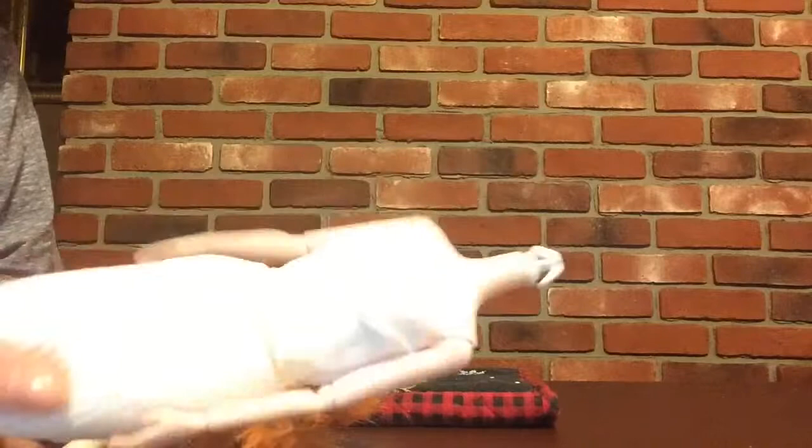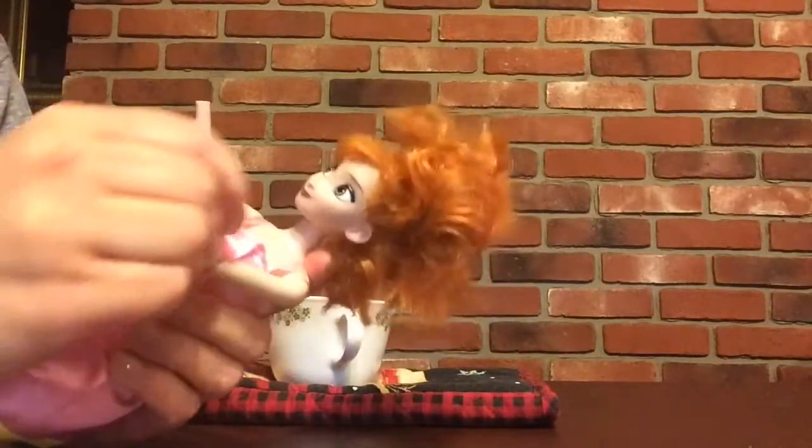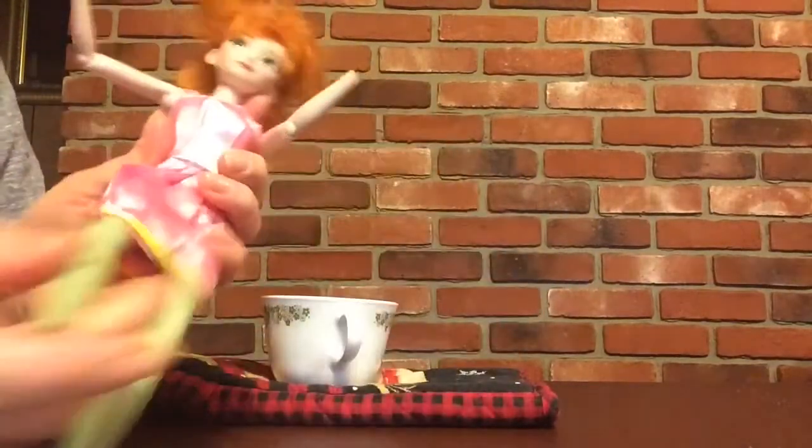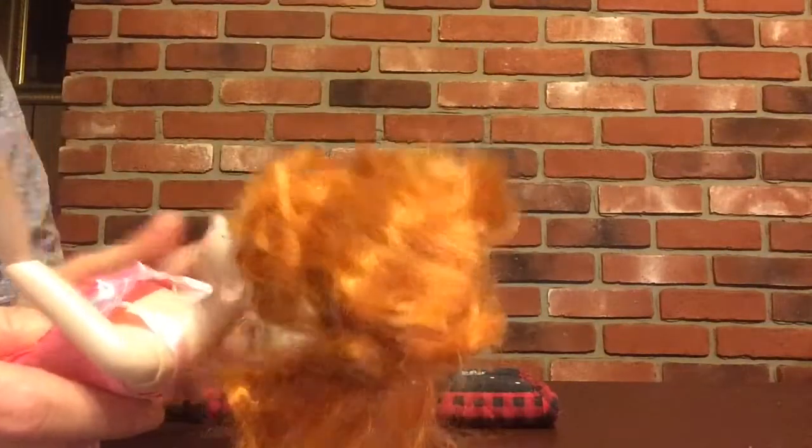This doll is in really rough shape. This was the doll that had the mold on it, and this one has no hands or feet. They were almost completely chewed off, so I took them out to look at the size.